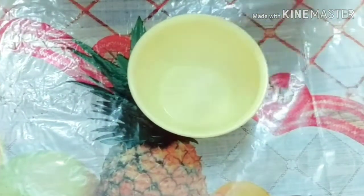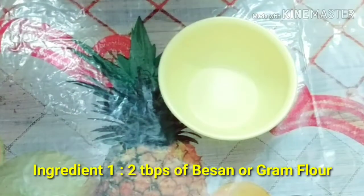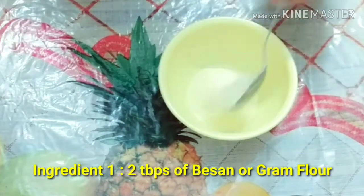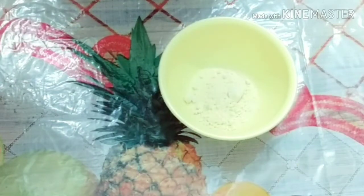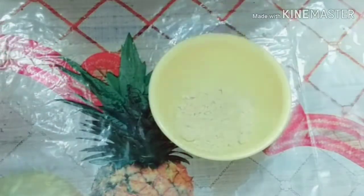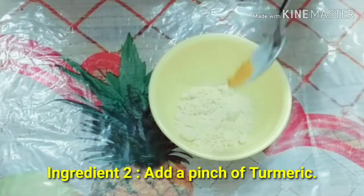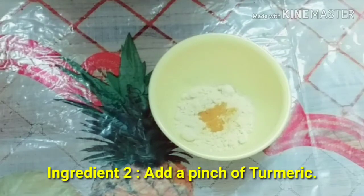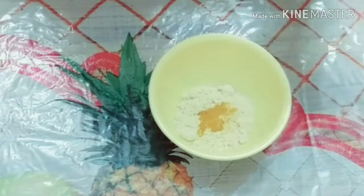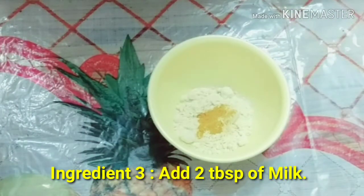First, you have to take a clean bowl. I have taken a clean bowl here. You have to add the main ingredient, besan. Here I will take two tablespoons of besan and then add turmeric. You have to add just one pinch of turmeric — don't add too much because it will make your face yellow and not look good. Then you have to add two tablespoons of milk.